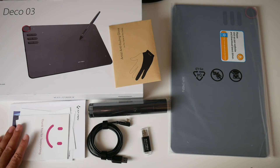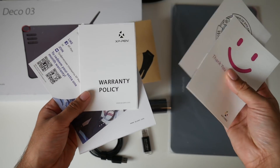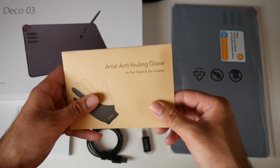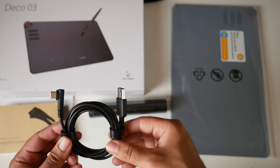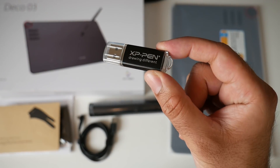So this is everything you get in the box, beginning with your paperwork — you've got all your user manuals and guides here with your warranty information. You've got an artist's anti-fouling glove, a micro USB-C charging cable, and a USB drive included.